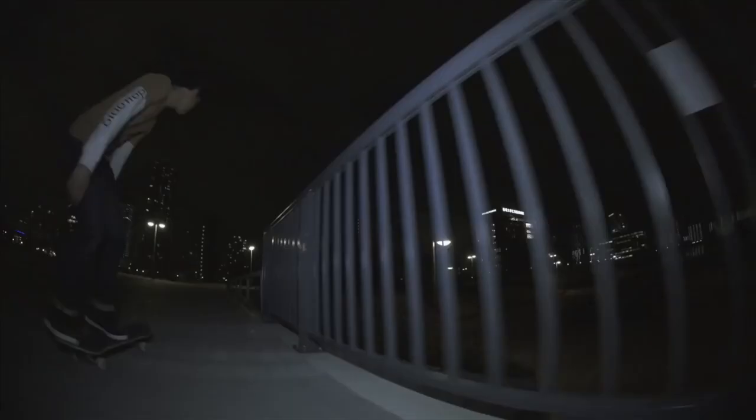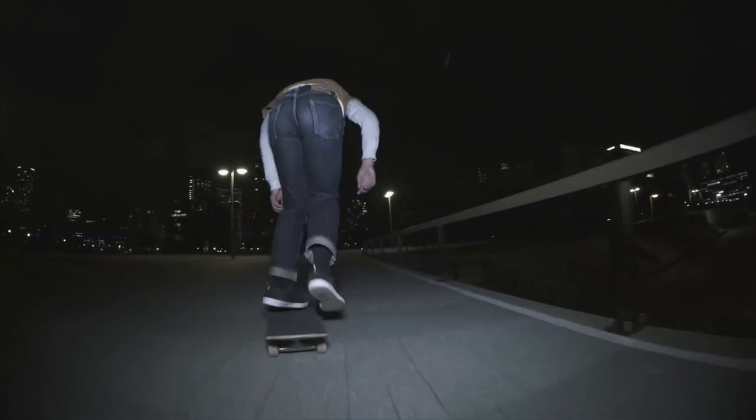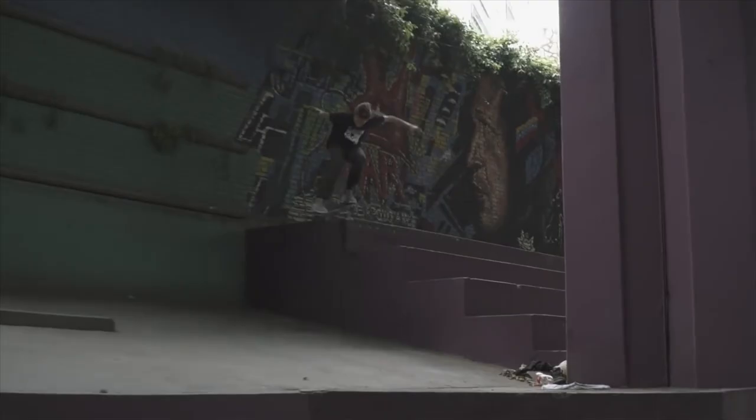Wow, that was sick — back wing nose grind, so sick. Back smith 180 on a handrail — that's hard. Oh, look at that switch tail like a boss. Front ball, wow. Switch pole down 50-50. Feeble back 80.